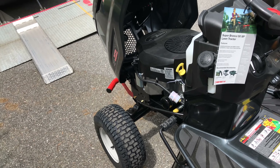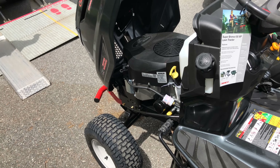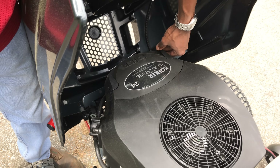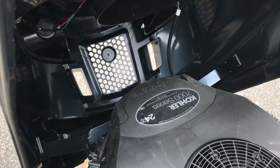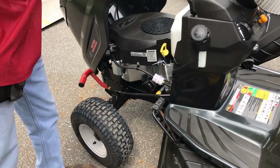The first oil change is just at the five-hour break-in. After that, your manual will tell you the service intervals. On his Troy-Bilt, he says the air filter is about every 500 hours. The air filter comes right out here — there are two little tabs, you pull them out. You can buy replacements at Lowe's or through Troy-Bilt directly.